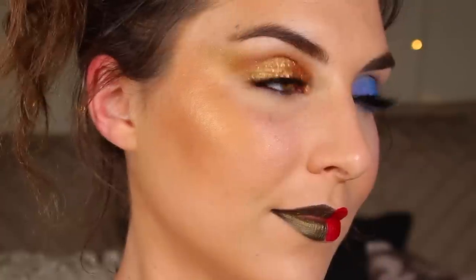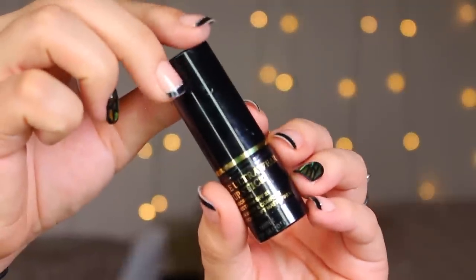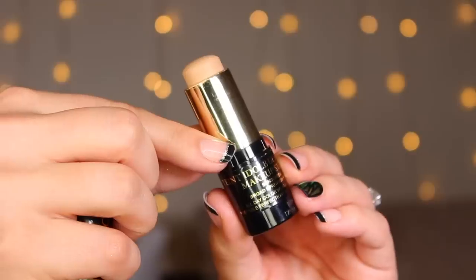Hey guys, welcome back to the channel and thanks so much for tuning in to what's going to be my first Halloween look for 2017. I was obsessed with the show GLOW when it came on Netflix and I wanted to do a tutorial because 80s makeup is freaking fabulous, but I couldn't decide which character I wanted to be. There are a ton in the show but ultimately it came down to the final fight when it is Zoya the Destroyer and Liberty Belle up against each other. So this is a two-face tutorial where on one side I have Zoya and on the other I have Liberty Belle, and whether you want to go as both like me or just take one look on your full face, you can do that too. Let's get started.